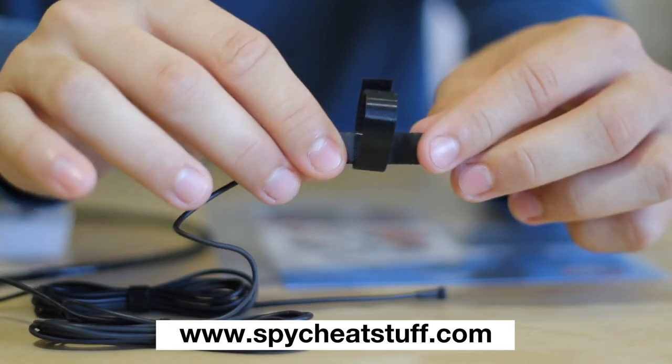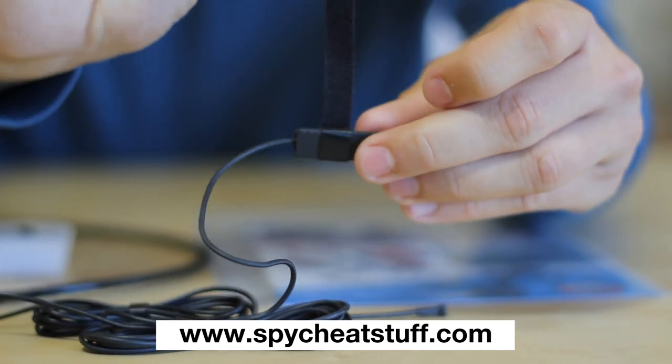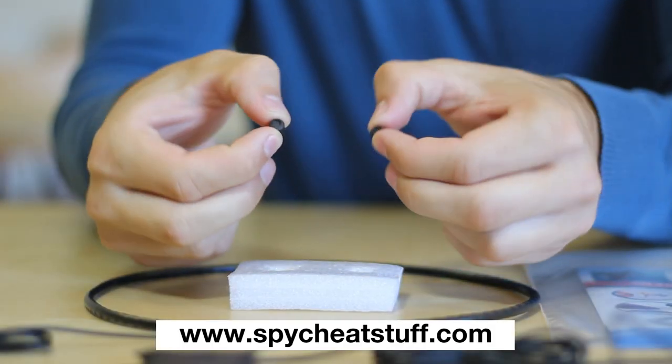The signal button is a new design that enables a beeping signal to be sent to your helper on the other end. It can easily be hidden in your shoes by attaching the included Velcro to your toes.